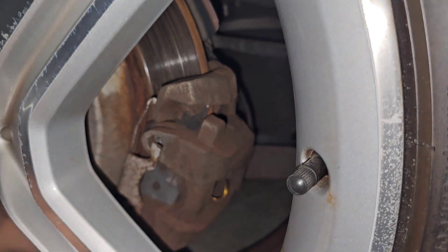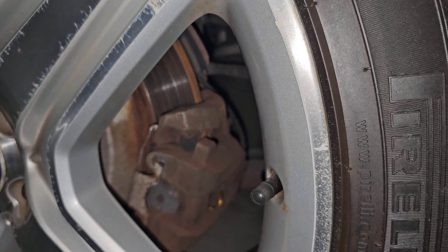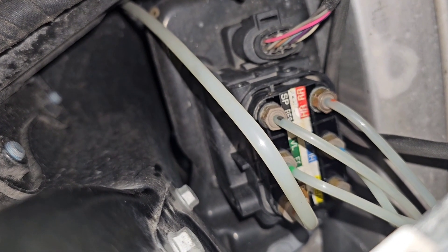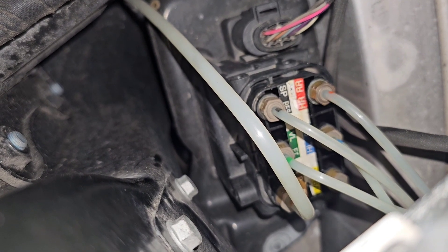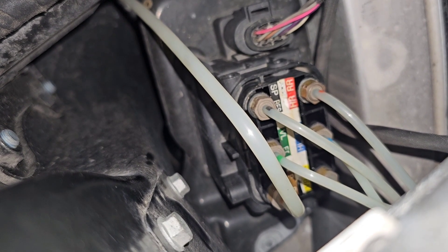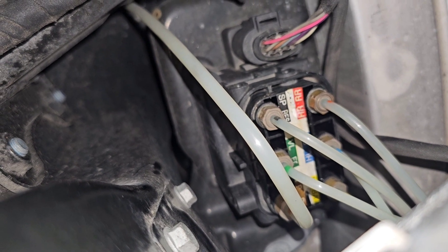What if you don't have access to Star Diagnostic or any diagnostic tool? We can go ahead and remove these hoses individually from the valve block and try using a compressor to build pressure into the system and see if you can hear a hissing noise.